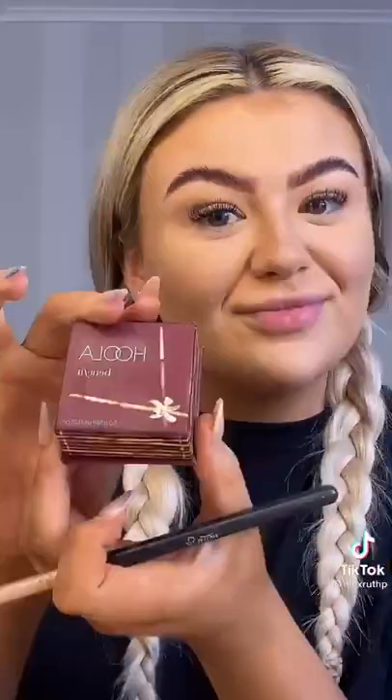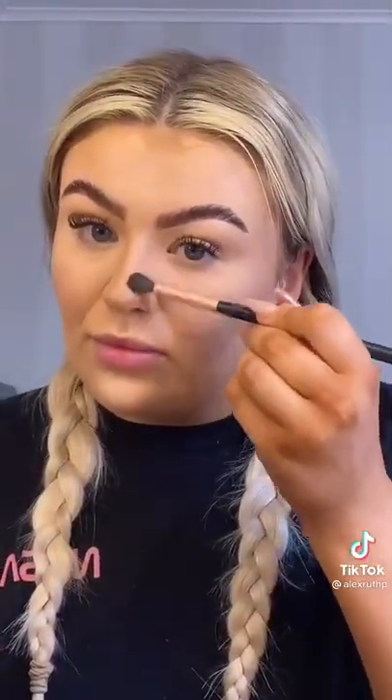Next I use the Hula Bronzer from Benefit. Since I found out that Benefit are not cruelty free I don't buy their products anymore, but because I already have them in my makeup collection I am going to use them up — it'd be wasteful to throw them away. So I'll go over my bronzing areas and just define my nose a little bit more.